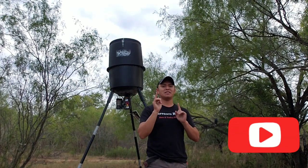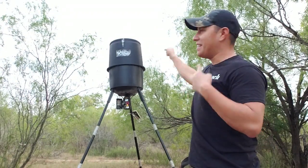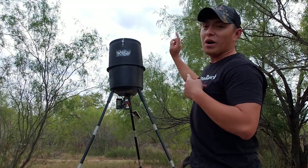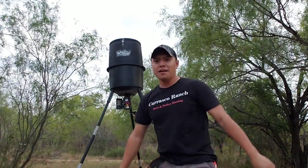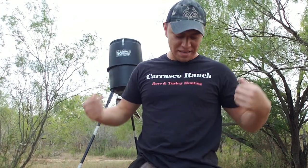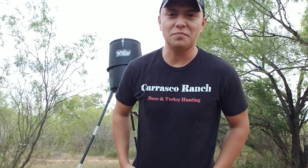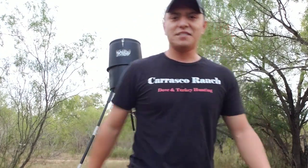So we're back again. My name is Robert in case you don't know it. Today I'm going to be reviewing this Wild Game Innovations 30 gallon deer feeder. In case you're wondering about the shirt, I don't have merch — I lease out this place for dove hunting and turkey hunting, so I'm basically a walking billboard. I just bought it to advertise in my local town.